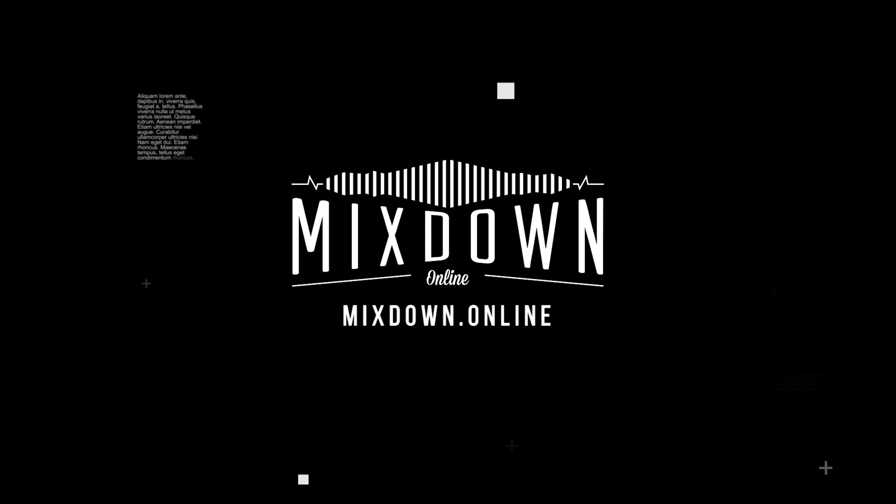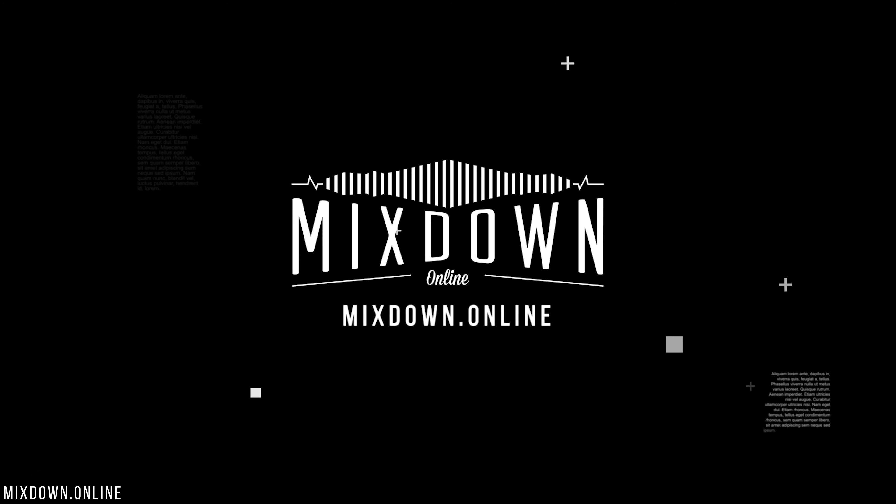Let's take a look at the Soundbrenner Core. Is this the perfect watch for musicians? What's going on my friends? Chris Tillim here from Mixdown Online. I'm going to talk about a watch — but it is a special watch. It's made for musicians like you and me.